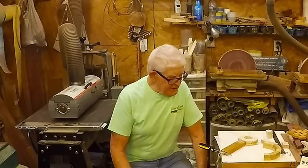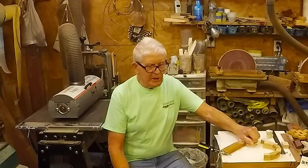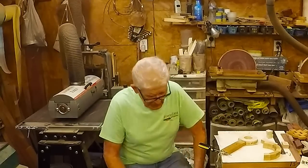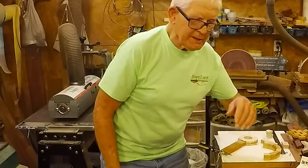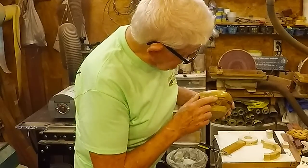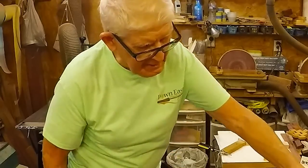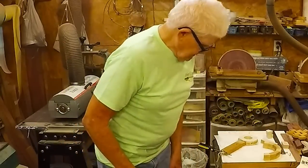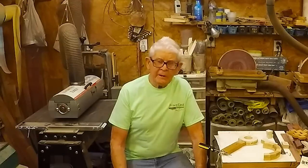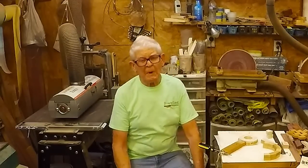After you get them glued up and glued into a turning, what you want to do is look at the turning and see if all of the joints are tight. If one isn't tight, you'll be able to see it and tell. That's the difference between a good turning and a really great turning — having all the joints tight. At least, that's my opinion.